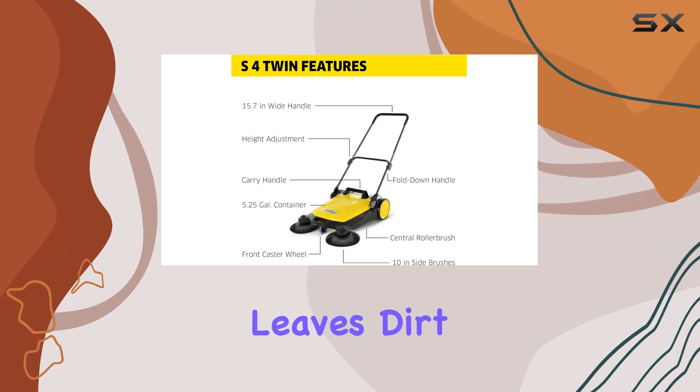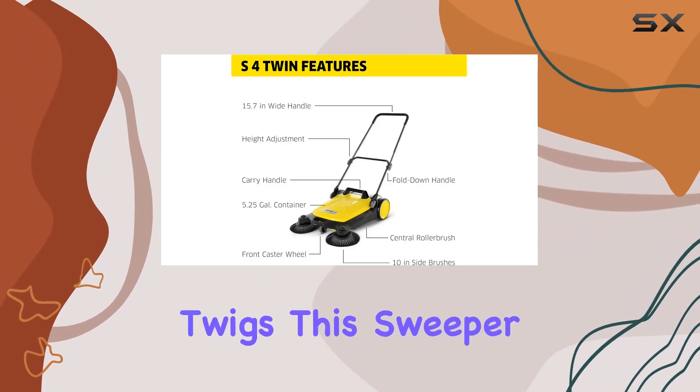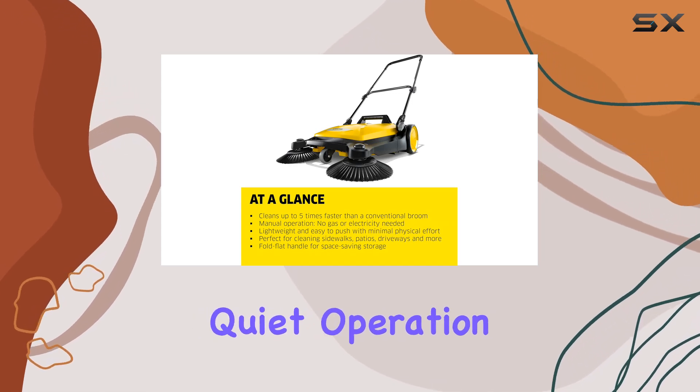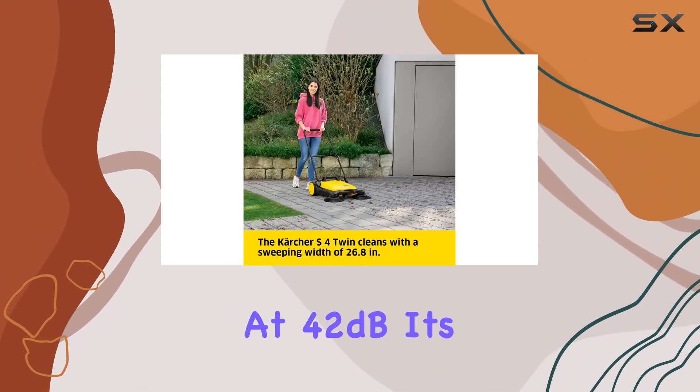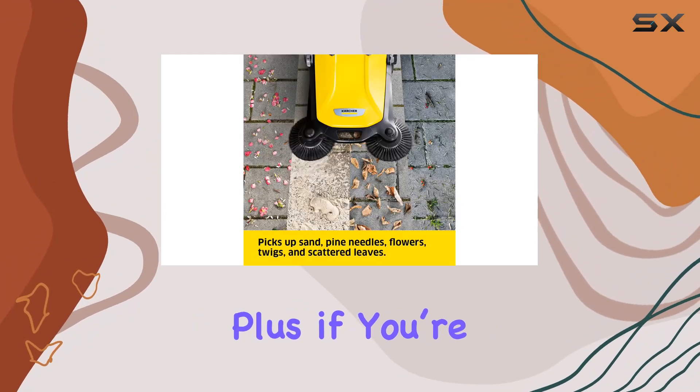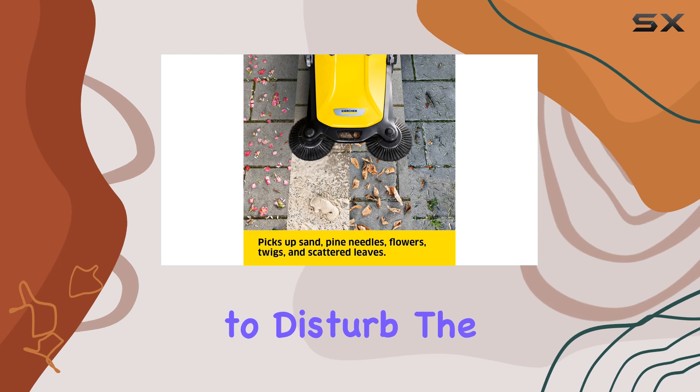Whether it's leaves, dirt, or even small twigs, this sweeper doesn't leave much behind. Another standout feature is its quiet operation. At 42 dB, it's significantly quieter than any leaf blower. This is a big plus if you're starting early in the morning and don't want to disturb the neighbors.